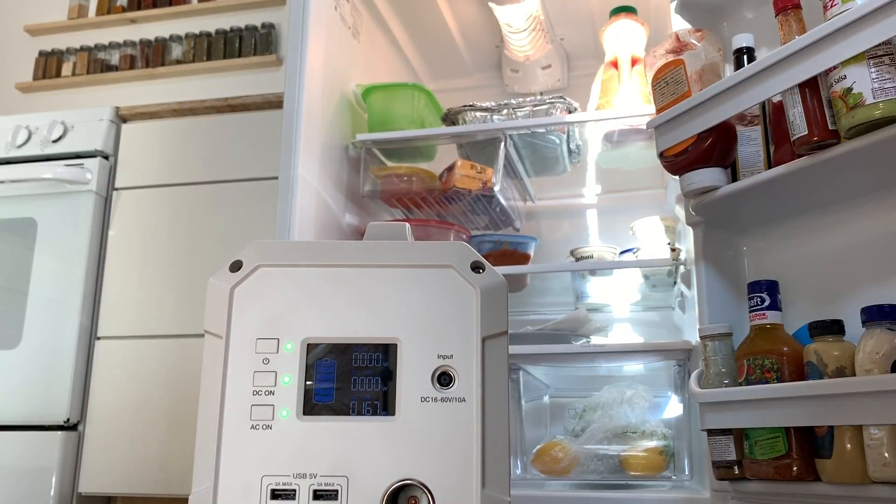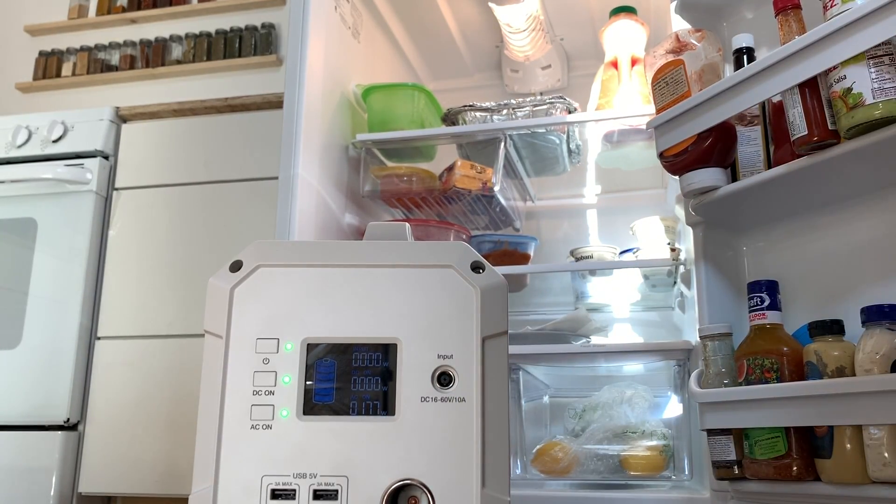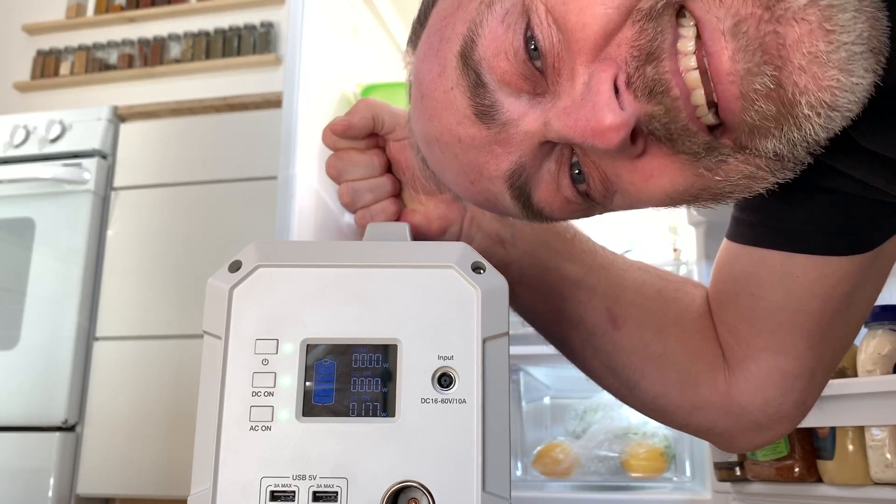Ready - oh man, it started! Check it out: 167 watts, now 177 watts. This thing will run a full-size house refrigerator. That is so cool - I am genuinely impressed, genuinely speechless.